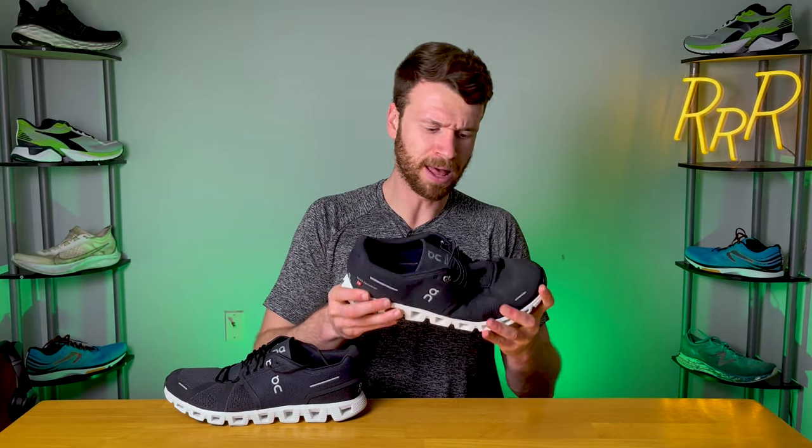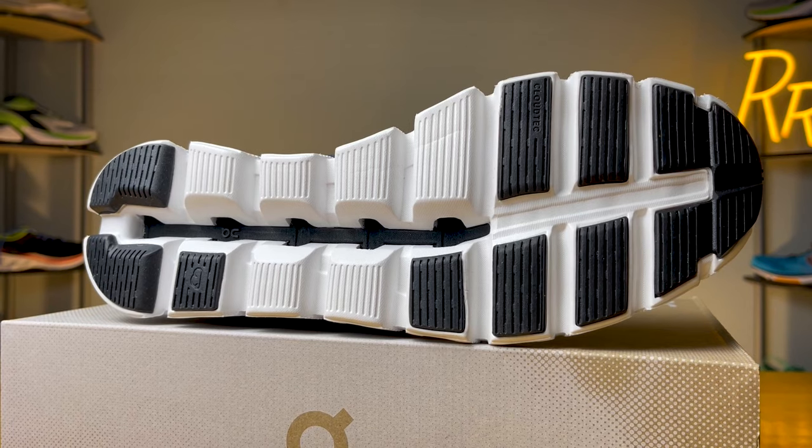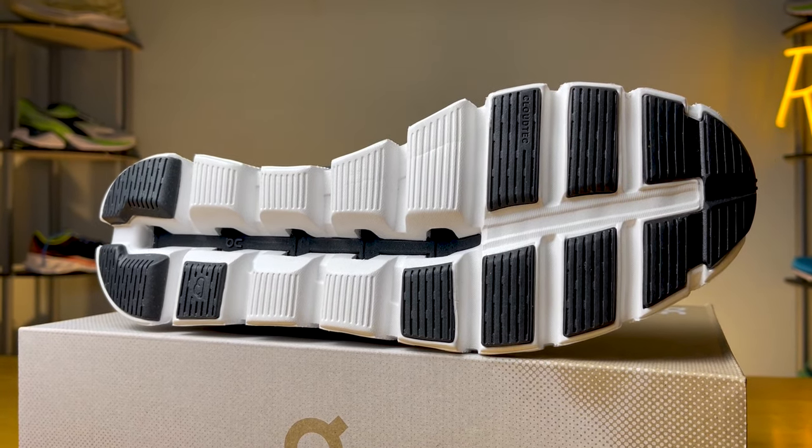Because the Cloud 5 is an active lifestyle shoe, the speedboard found here is going to be a little bit more flexible and forgiving compared to a performance running shoe from some of their other models. The shoe itself does flex pretty easily and twist a good bit, but the speedboard does give it a little bit more structure than if it were not included.